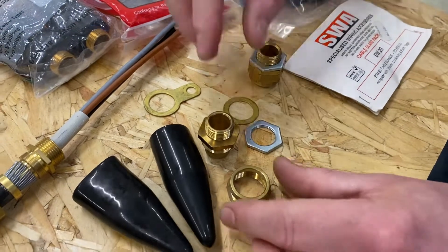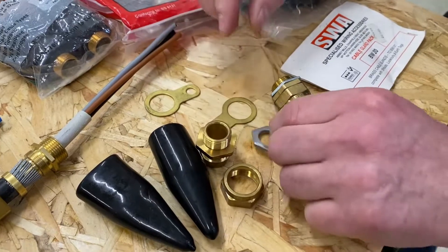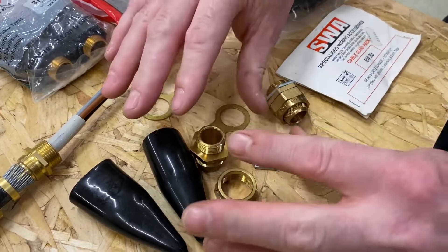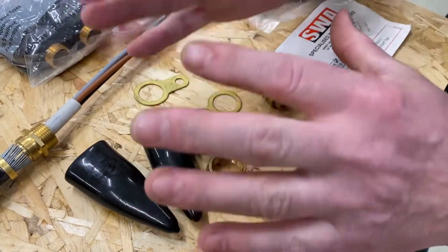So within a pack for our steel wire armoured BW inside-style gland, we've got two shrouds, two gland nuts, two gland bodies, two lock nuts, and two earthing rings.